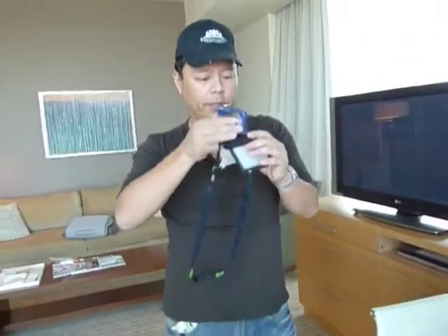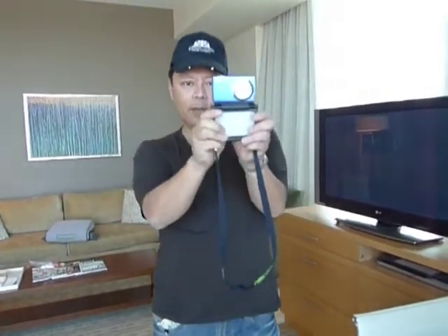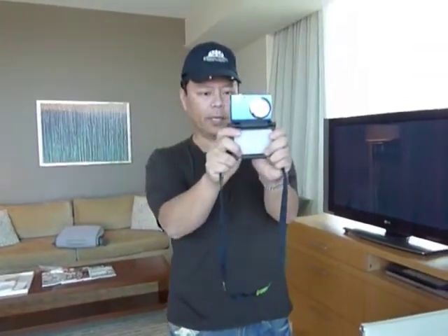If you're shooting videos, this is kind of cool because you can move it like this and it becomes a little camcorder, like a steadicam.